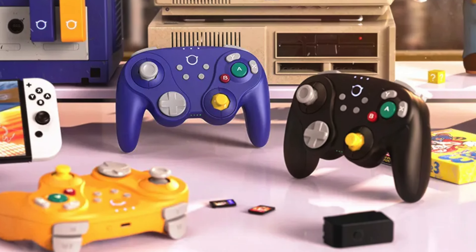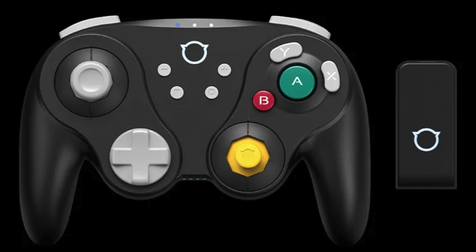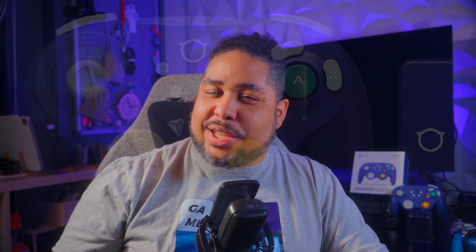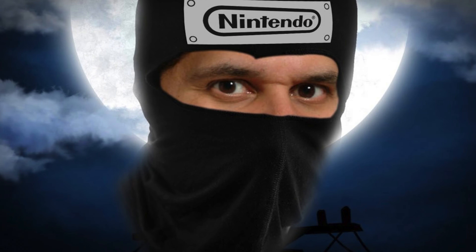In terms of colors you have three options: purple, which is the one I have here; black; and orange, which is the one I'm expecting for review. Unfortunately they do not have silver — I think I understand why, being that the Wavebird was silver. I assume Nixie probably thought it best to not attract that kind of attention.